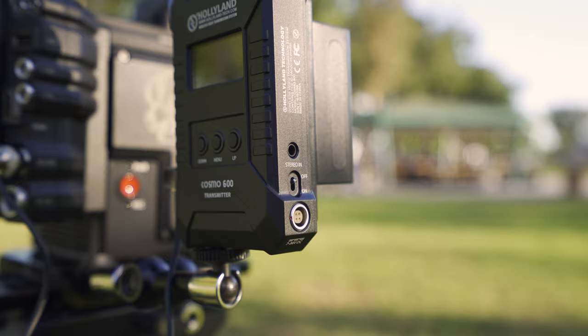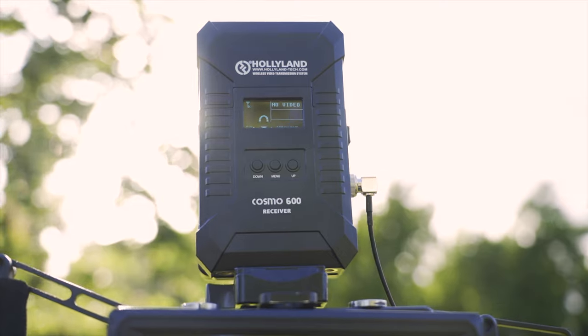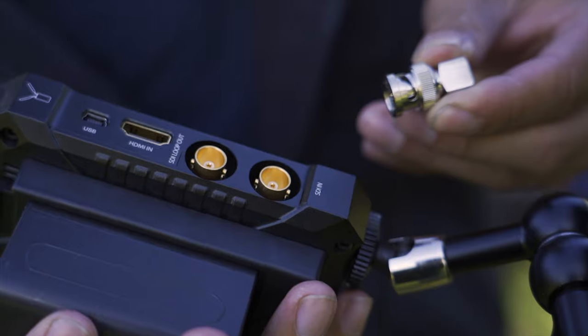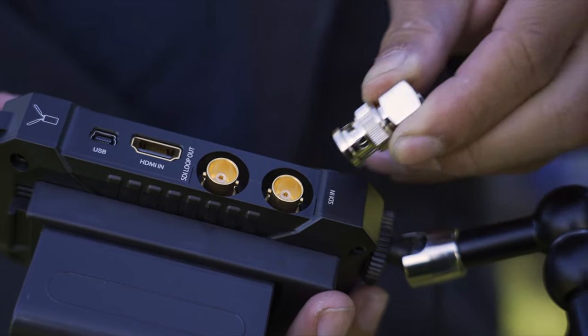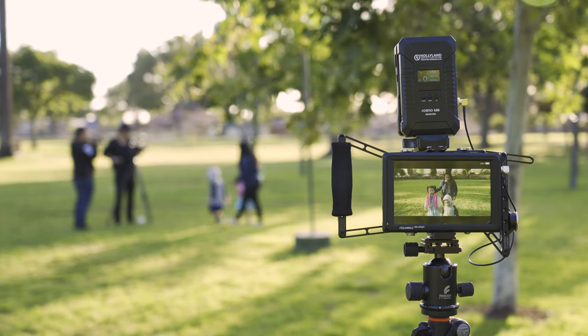The Cosmo 600 system is very easy to use. It takes about 10 seconds for them to connect after you power it on. The HDMI and SDI ports are flushed in so nothing is sticking out, making them less likely to break. The system is very well thought out and I can see this lasting me for a very long time.